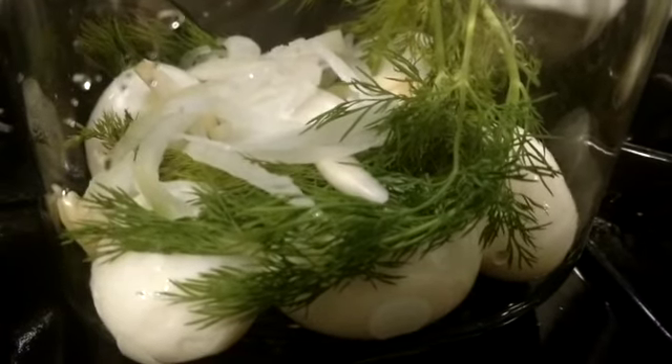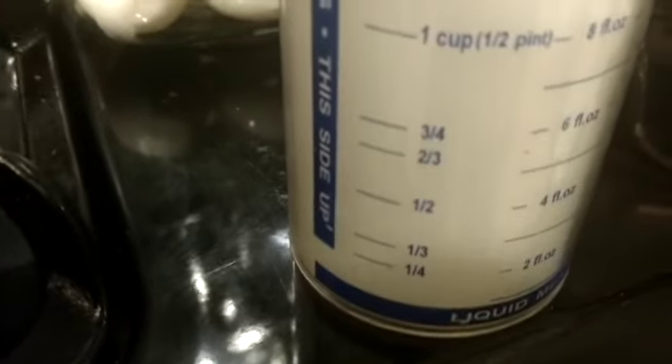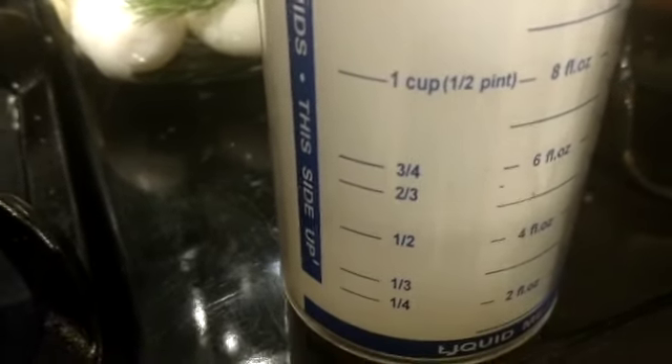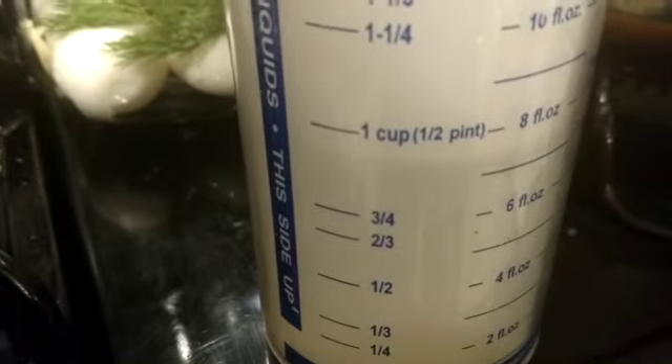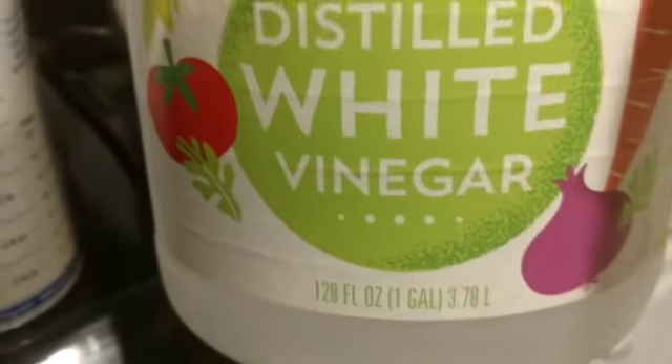We got a couple more things to add to this. I'm going to take a cup of vinegar — we'll add a little more, it doesn't have to be exact. This is just a white vinegar. I'm going to put it in a pot — I'll just use the same pot I put the eggs in. Then we get a cup of water. So it's about half and half vinegar and water.